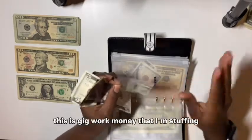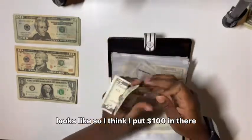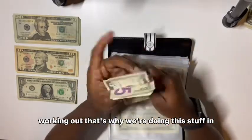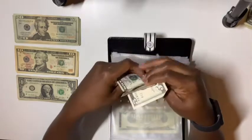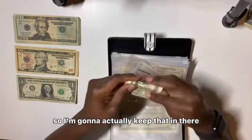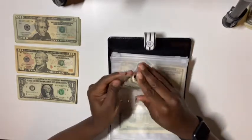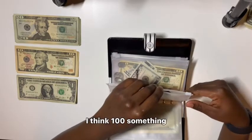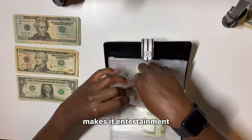This is my gig work money that I'm stuffing, and so this is my gig work gas envelope. I think I put a hundred dollars in there — I've been working y'all, that's why we're doing this stuffing. In gig work gas I have $25-35 left. I'm going to actually keep that in there because I need to put some gas in my car. The gas we budgeted was about $100 but that is gone, so that will get refilled.